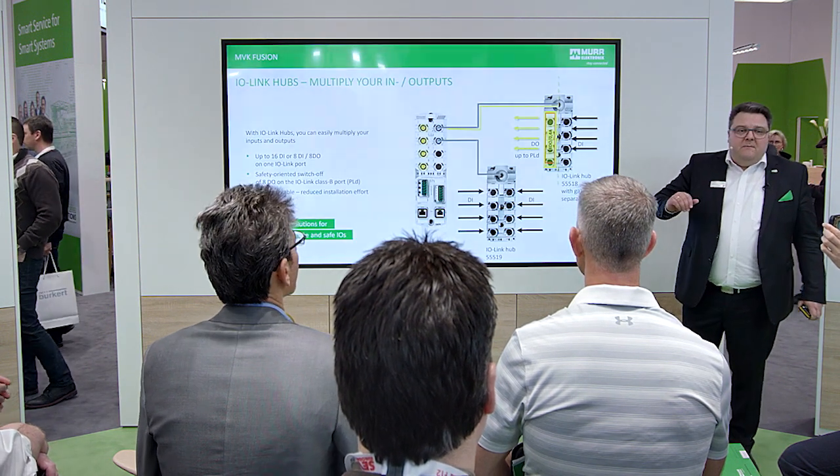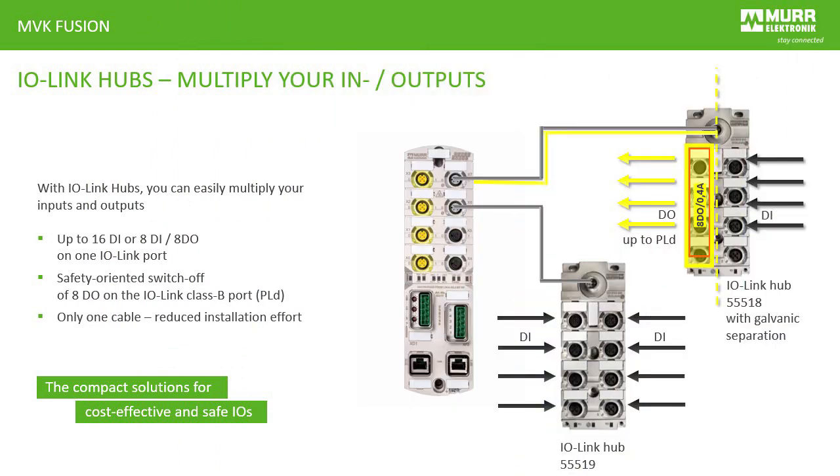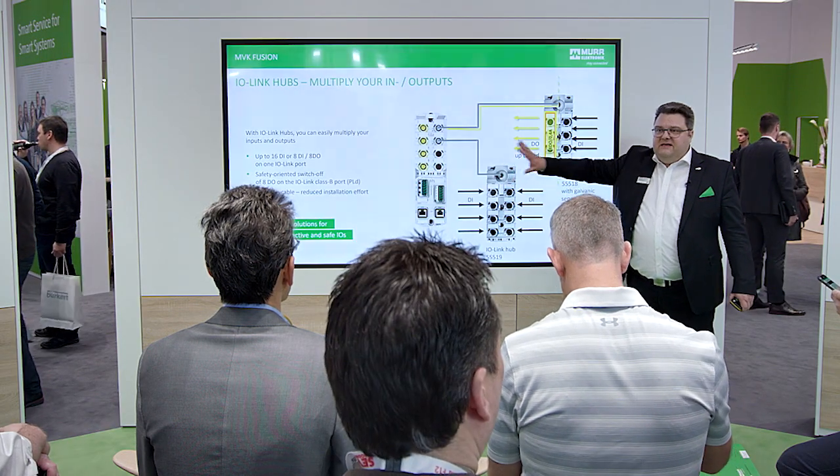And if you need more inputs and outputs in your machinery, use our IO-Link hubs for flexibility and modularization — 16 inputs additionally, also 8 inputs and 8 outputs, and safety outputs are available now on this new platform.